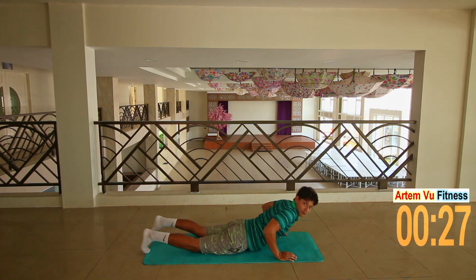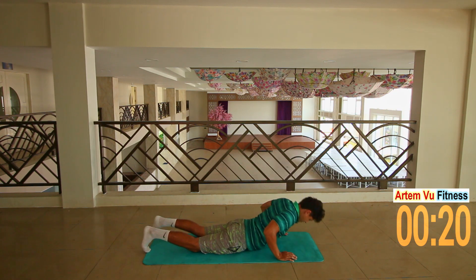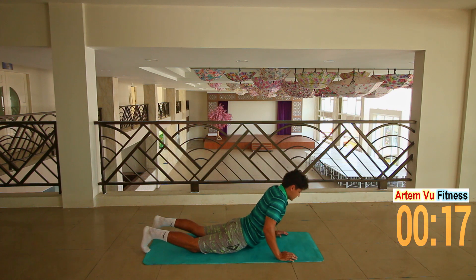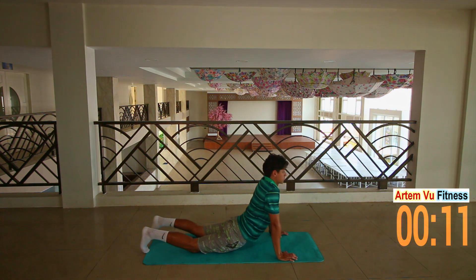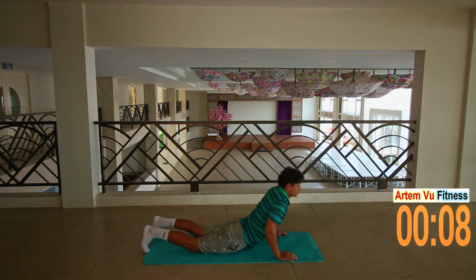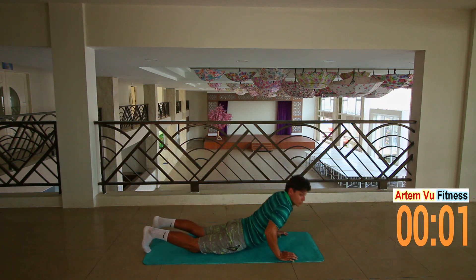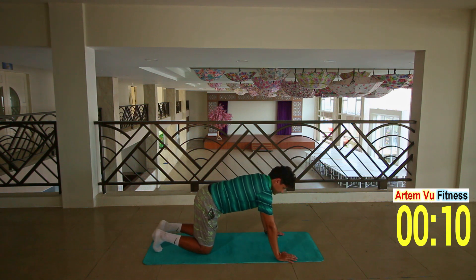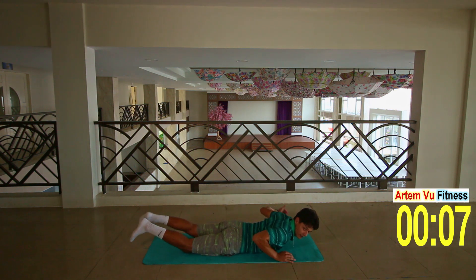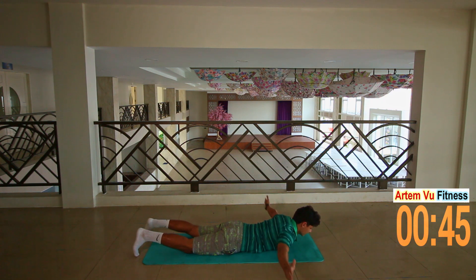Make sure to exhale when you're pushing away from the ground. Lay down on the floor. This exercise is called T, so we're gonna lift our hands up with our thumbs looking upwards. Perfect.